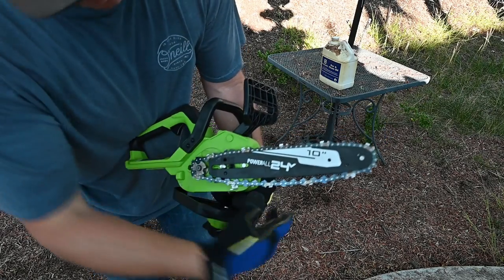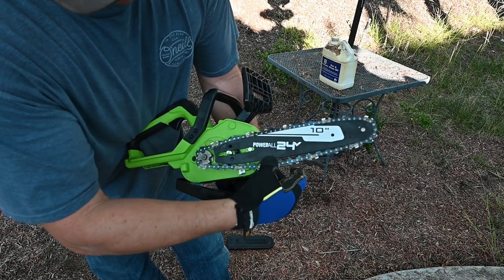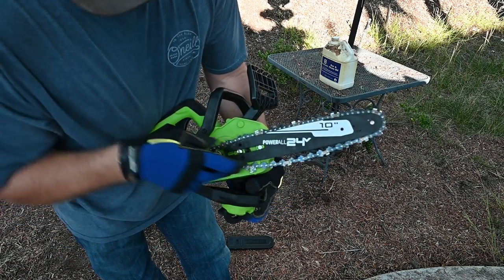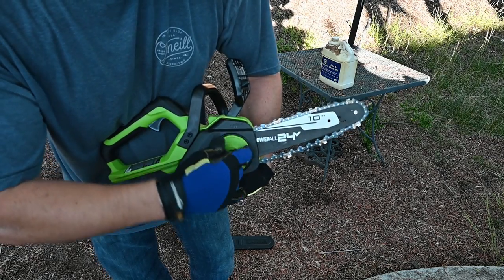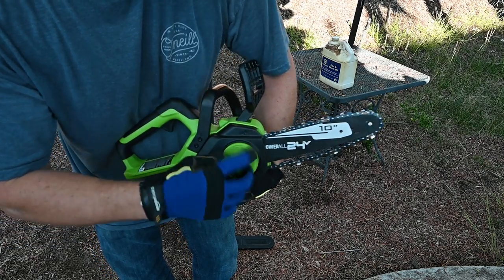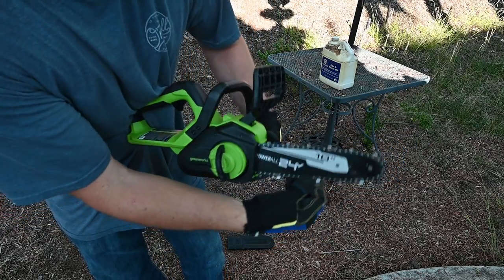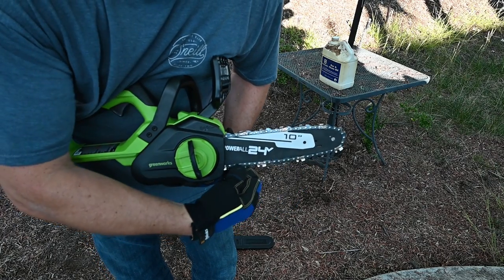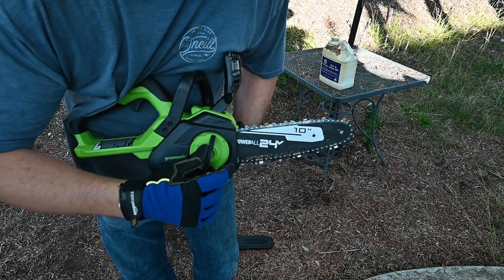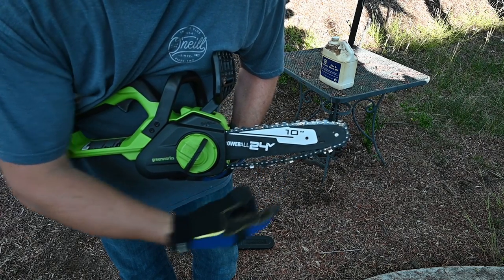Make sure everything is kind of lined up. Your chain is going to be going into the groove of the bar. Put this back on and start to tighten it down. Make sure your chain is lined up — when you start tightening it down, it will start to get some tension on the chain.